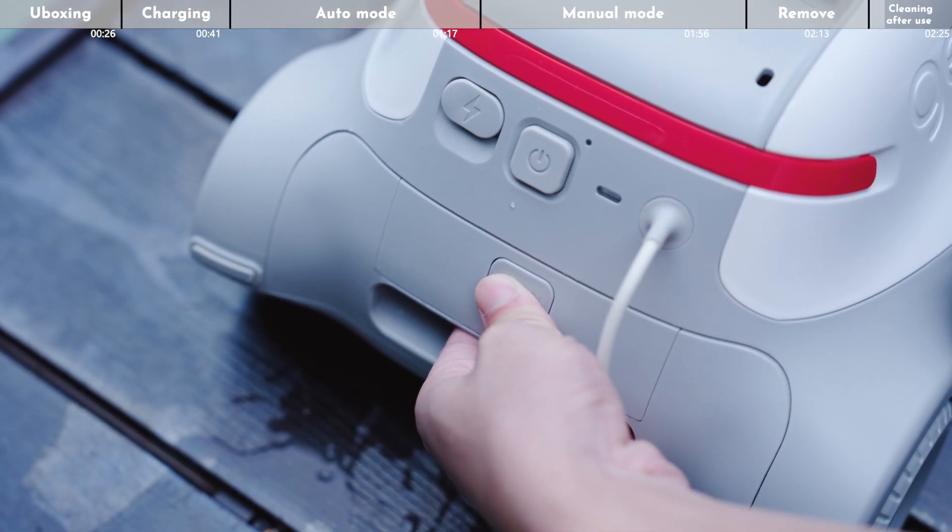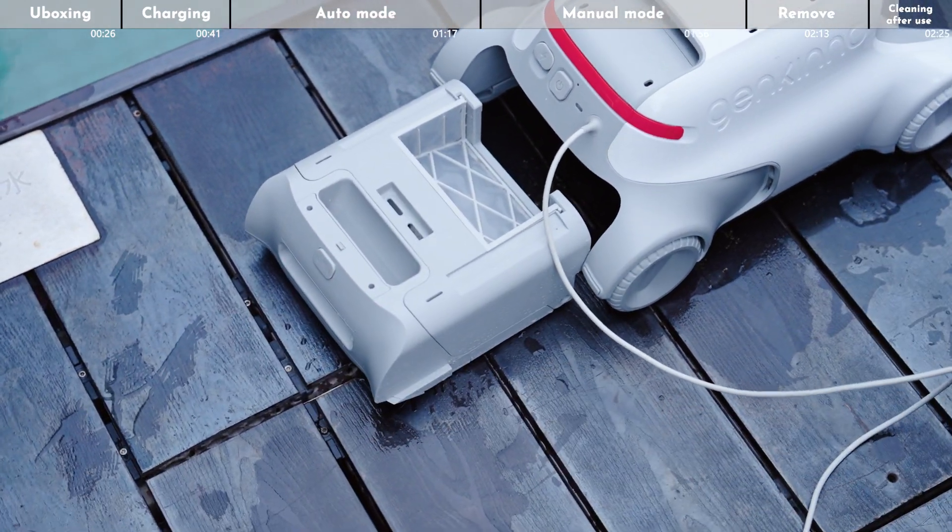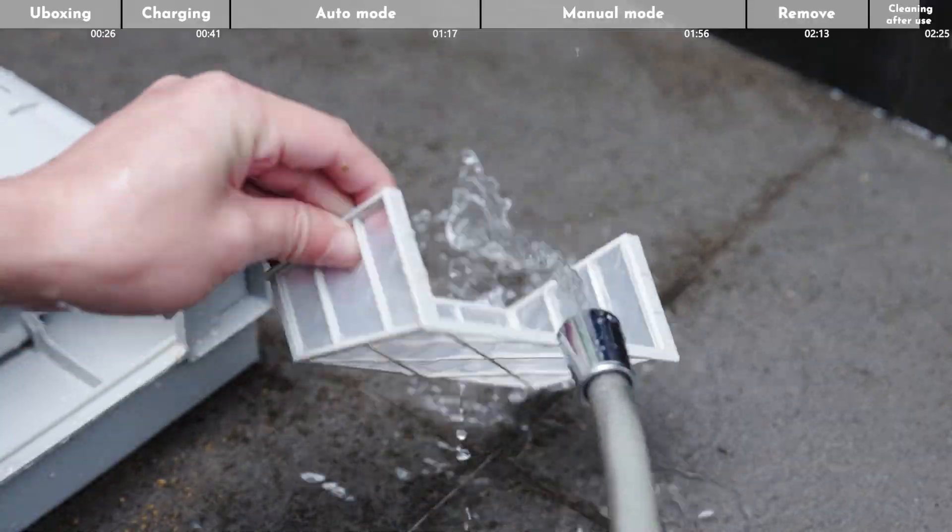Press and hold the release button and pull out the filter tank. Open the water tank, then clean the water tank and the filter.